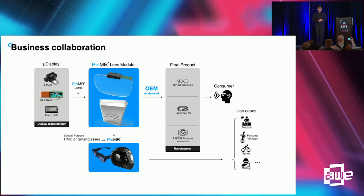This is our business model. We can provide the optic module — the combination of the micro-display and pin mirror combiner — to final product manufacturers. According to our partners' requirements, which can vary widely according to their use cases, we will precisely choose the micro-display and pin mirror designs to satisfy their requirements.